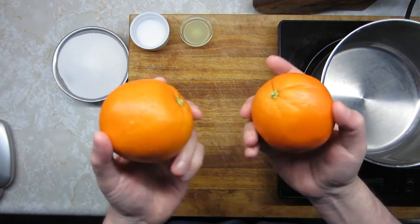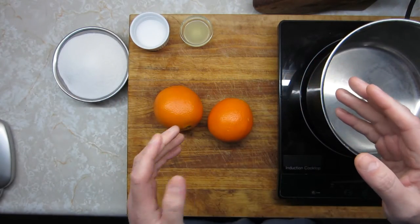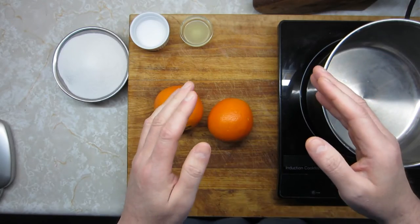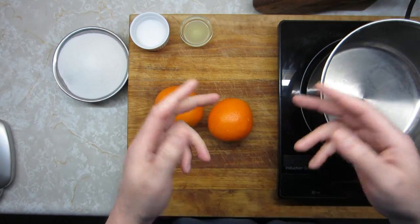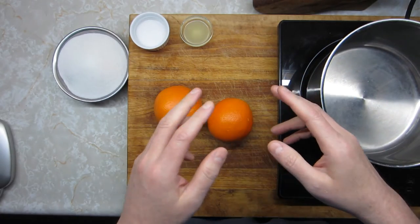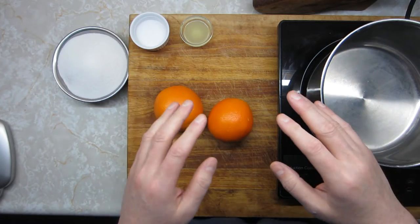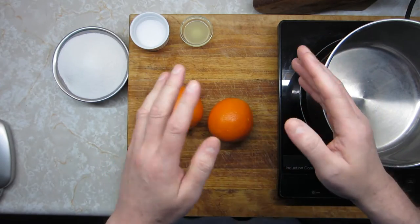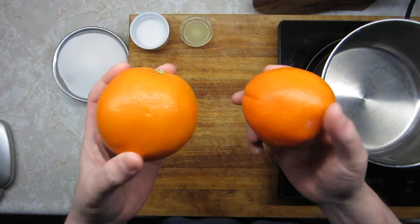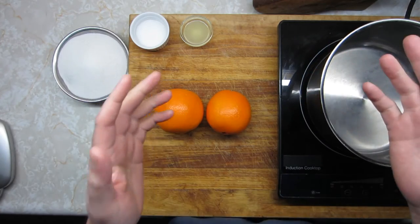In fact, you can use navel oranges — that's what I've got here. Of course, the famous Seville oranges are very nice if you can get a hold of them. They make great marmalade, but they are kind of a pain because they've got a lot of seeds in them. And the season, even in Spain, is only about a month and a half long — right in the middle of winter, January, February. So if you've got Seville oranges, try them, but if not, don't worry about it. Use any kind of orange, whether that's a juicing orange or an eating orange, mandarins. I even made a batch back at Christmas with clementines that worked really well.